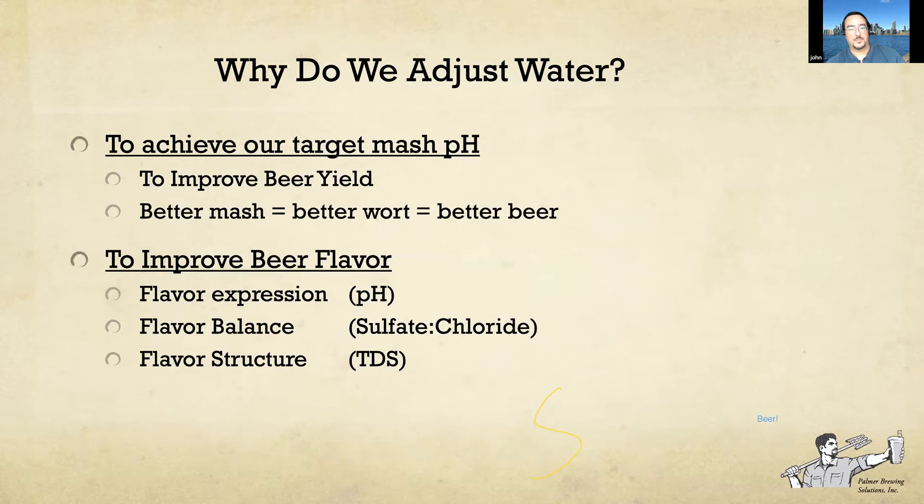Why do we adjust brewing water? We do it to achieve our target mash pH, to improve our beer yield, and because making a better mash makes better wort and makes better beer. We also adjust water to improve beer flavor by adjusting the flavor expression of the beer — balancing the sulfate to chloride ratio, the maltiness to hoppiness, and the overall flavor structure, which is affected by the total dissolved solids and total mineral level in the water.